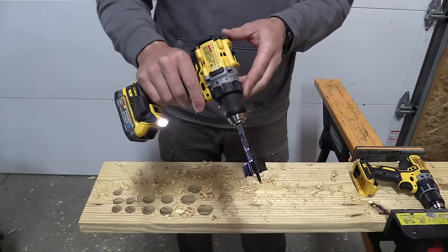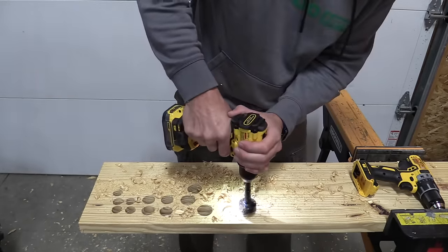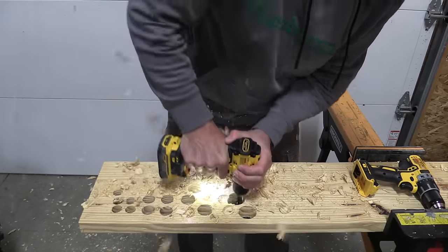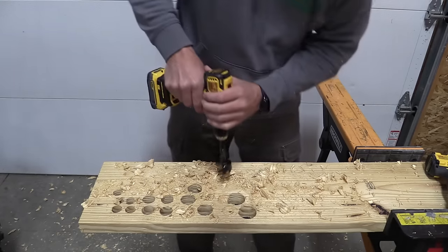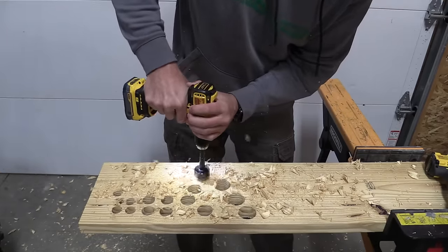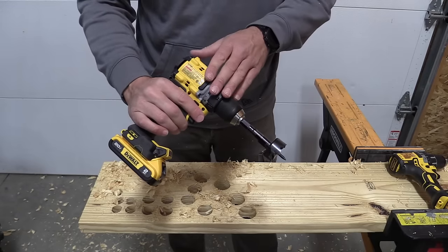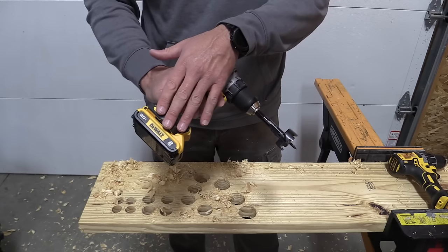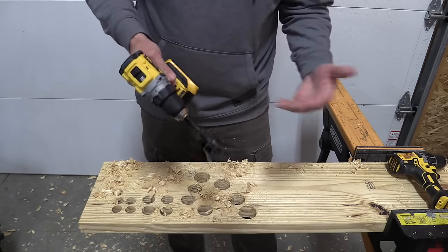Here's the DCD 800 with an inch and three quarter bore bit on low. Just like some of the older drills, this new DCD 800 and 805 will also have lower power with smaller batteries. This is a standard 2 amp hour battery and we have the same inch and three quarter bore bit on here. Let's see how it does.